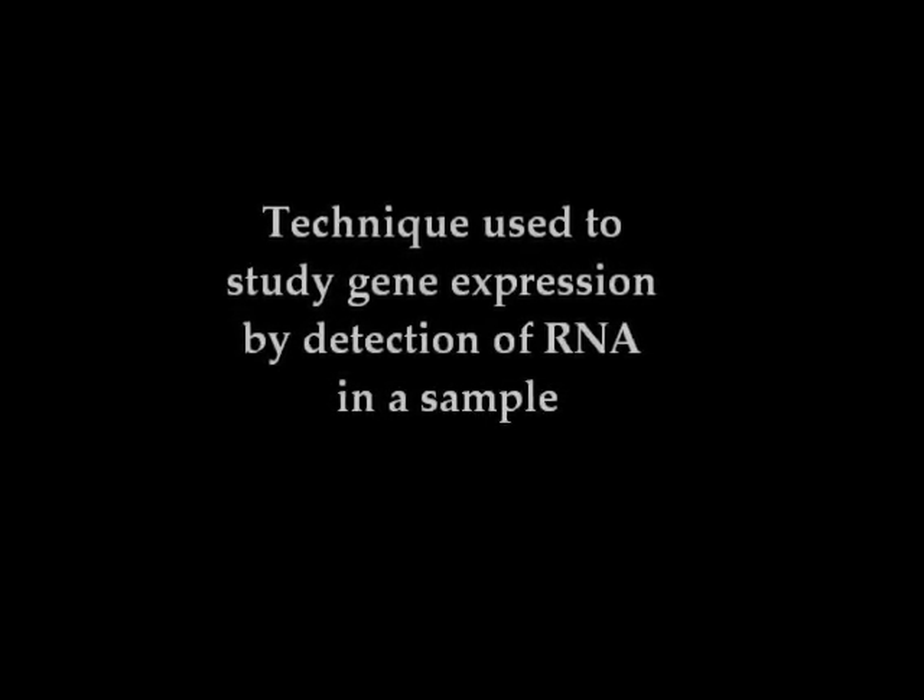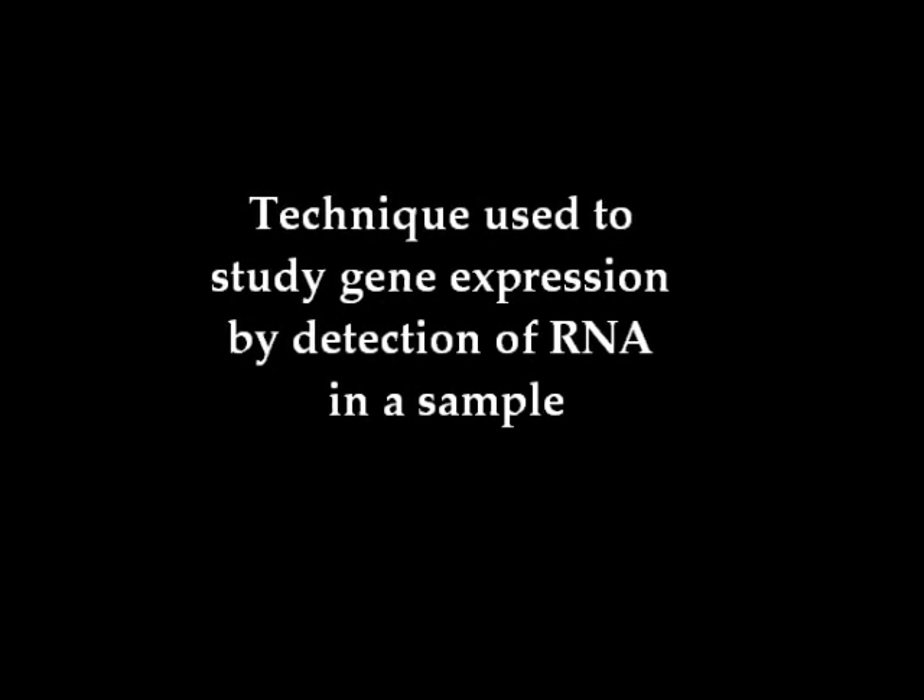Northern blotting, which was developed by Alvine in 1977, is a technique used in molecular biology to study gene expression by detection of RNA in a sample.